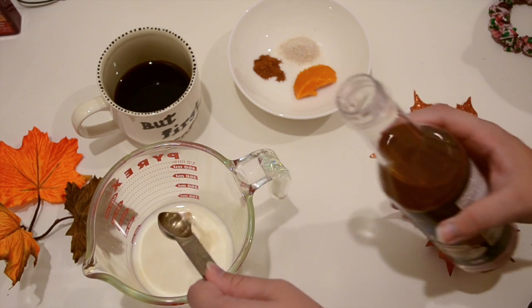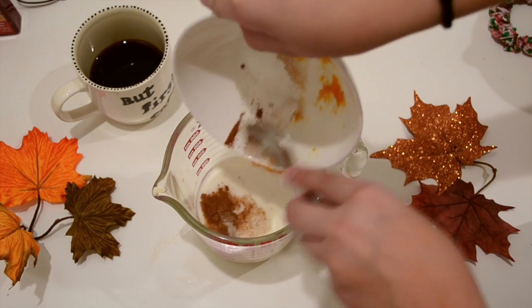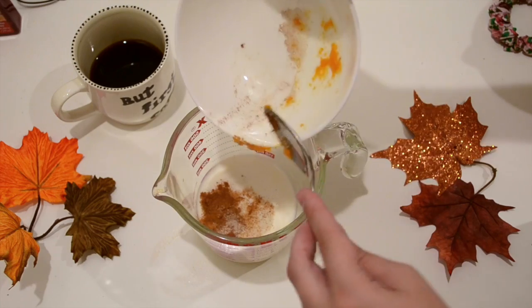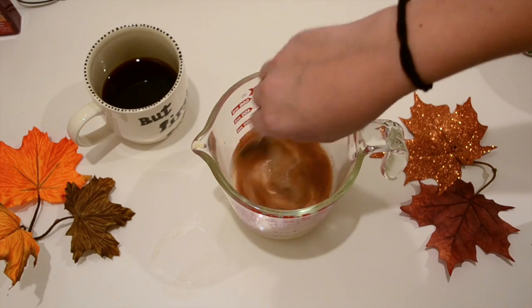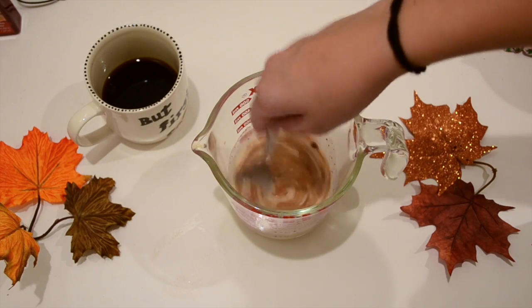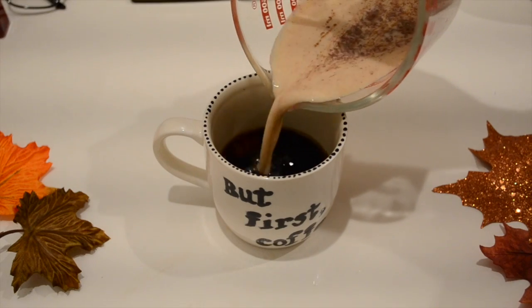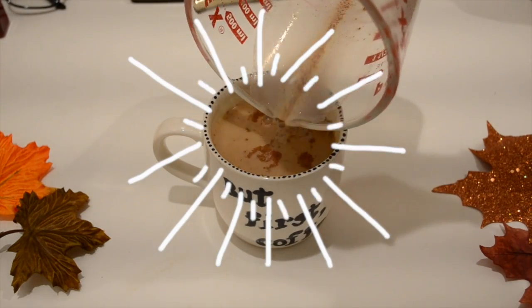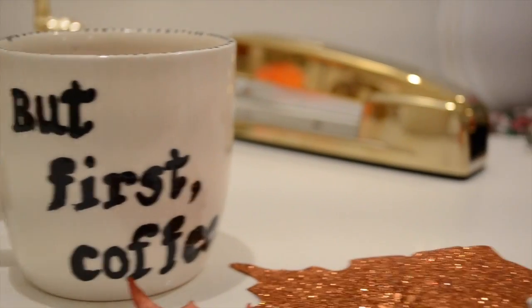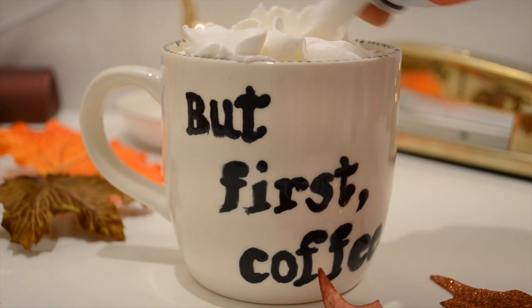You're going to mix all your ingredients together with your milk. Keep in mind, if you want a bigger cup, use a one-to-one ratio with the milk and the coffee — so if you use one cup of coffee, use one cup of milk. Make sure all your ingredients are mixed together well, then pour those into your coffee. And obviously, it is necessary to add some whipped cream. I cannot drink coffee without whipped cream! This is very yummy and it tastes just like the Starbucks one.